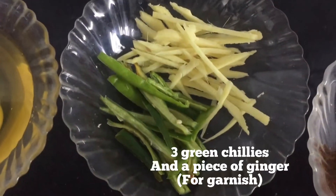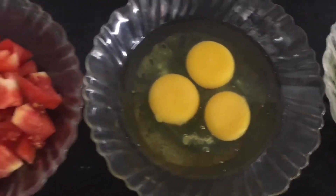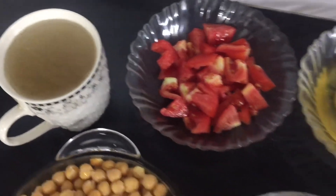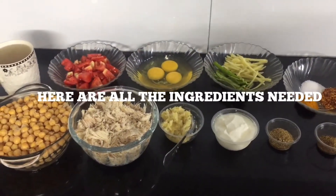We also have 3 green chilies and a piece of ginger for garnishing, 3 eggs, 2 tomatoes, and 1 cup of chicken broth (yakhni). So guys, these are all the ingredients that we would need, so let's just hop right in.